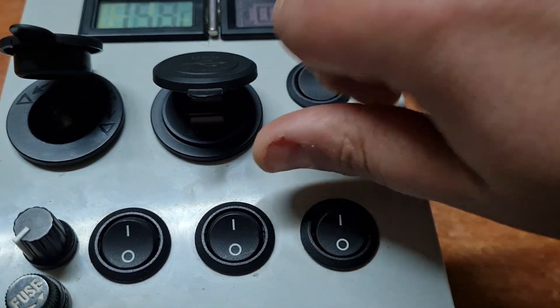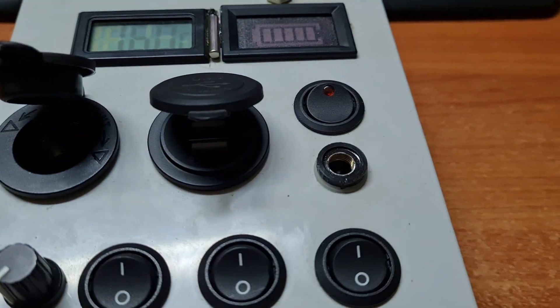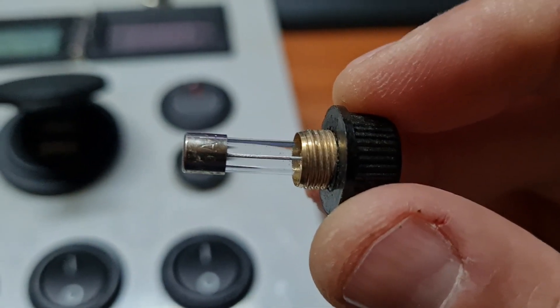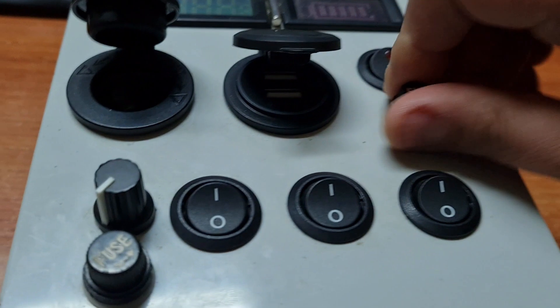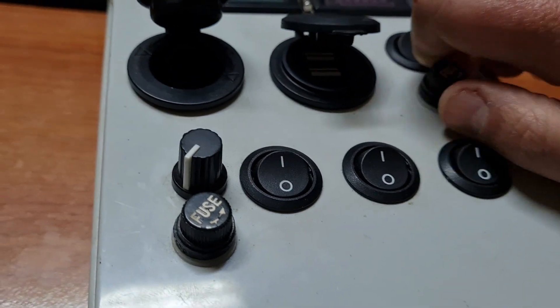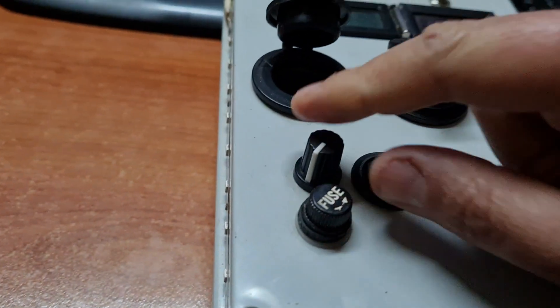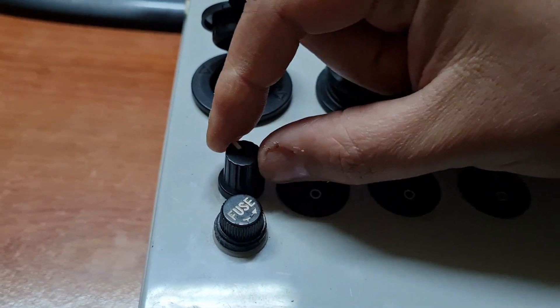Main fuse, 10 amps. And here is a voltage regulator for lights, motors, and many other things.